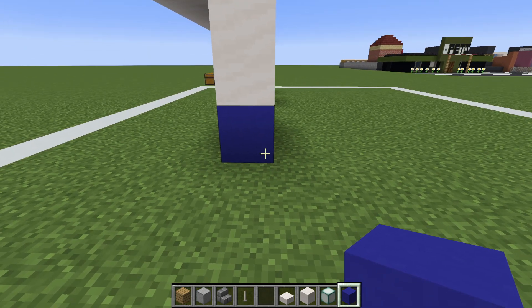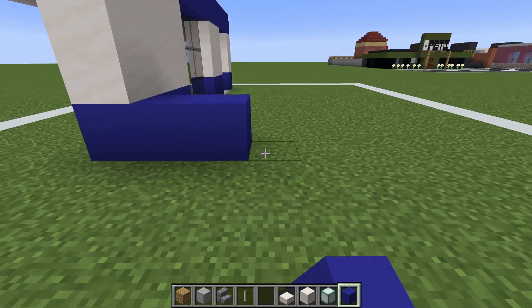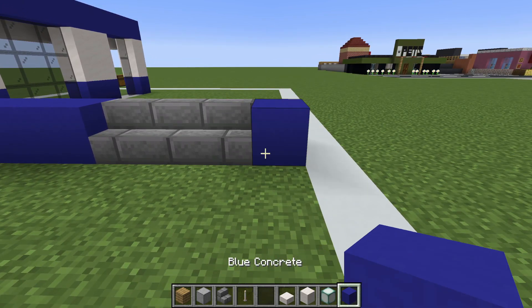On the right side of the build, begin by extending this blue concrete backwards by five — one, two, three, four, five. Then place three stone brick stairs — one, two, three — and blue concrete on the end.